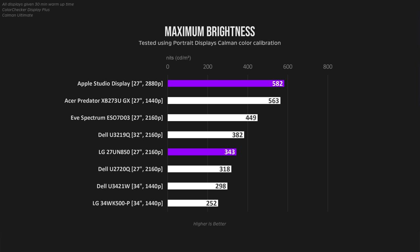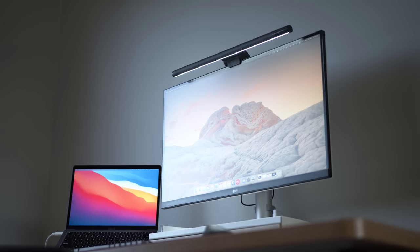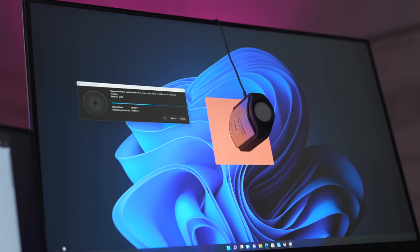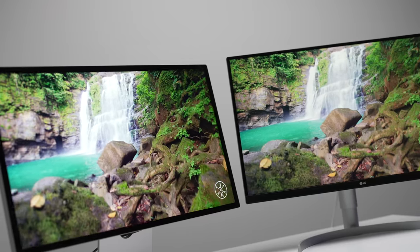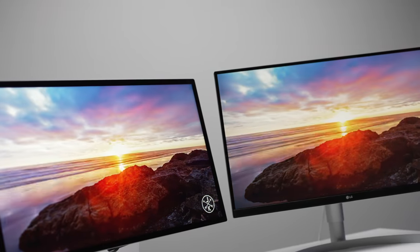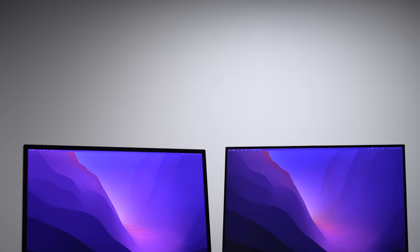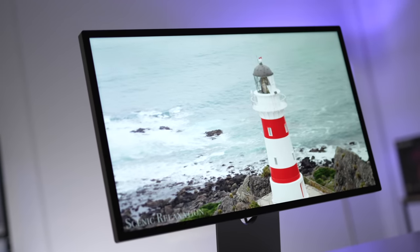Brightness on both monitors is also pretty good, with the Studio Display able to get noticeably brighter, but HDR is non-existent on the Studio and average at best on the LG. Moving to colours, the LG covers the sRGB spectrum extremely well — I was able to get very good coverage with a Delta E value under 2. Apple mentions only DCI-P3 gamut coverage on their website. So for the $1,600 Apple Studio Display that's marketed as being very colour accurate but has no local dimming tech like mini-LED or QLED, no HDR, and no true 10-bit colours, there's really not a huge difference between it and the LG.